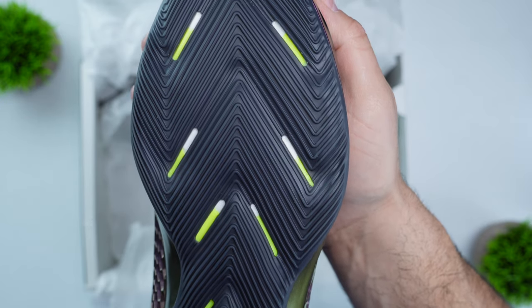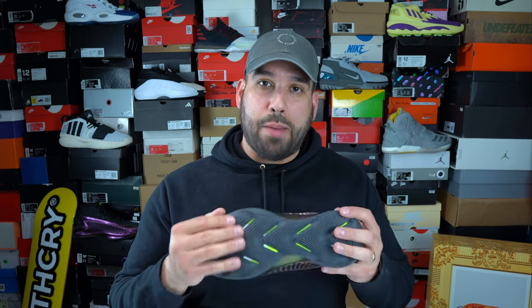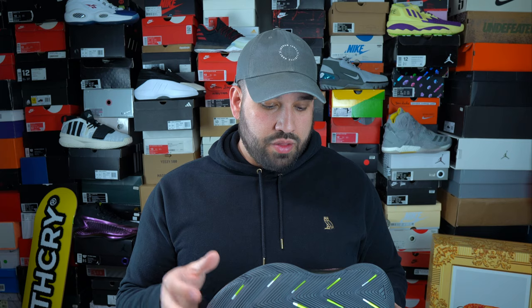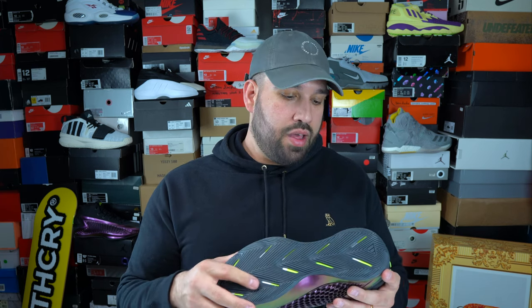When it comes to traction, the AE1 was absolutely fantastic. It features a modified wide herringbone pattern that gripped the floor no matter the circumstances — I never had to wipe the shoe once. If you're prioritizing traction, these are incredible. For durability, on indoor courts you shouldn't have any issues. On outdoor courts the rubber compound, while thick, seems a bit softer, so traction may wear down more quickly.